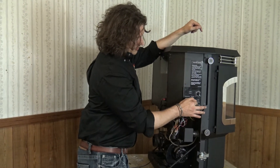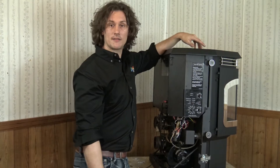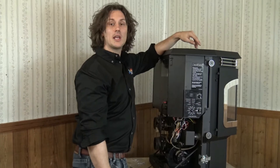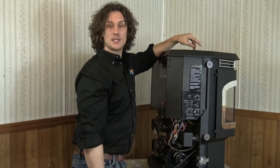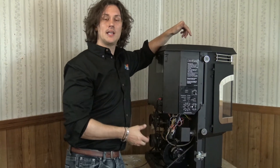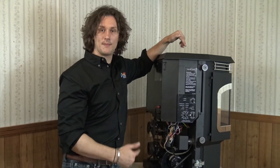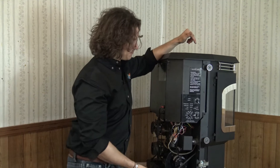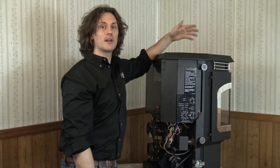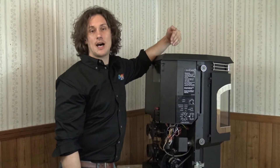Right above our two modes of operation we have our igniter toggle. On automatic, the stove is automatically going to light the fire. If I leave this on the auto setting while in room temperature mode, it's going to reach temperature — let's say 70 degrees — and from there it's going to start throttling itself back down to a really small pilot fire. If it gets down to the lowest fire and the area still doesn't call for heat, it'll shut itself off and then relight itself again when the room does call for heat. This is a great way to operate the stove in spring and fall weather where it can be warmer during the day and cooler at night.